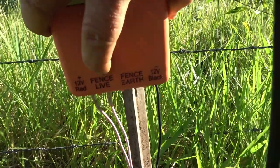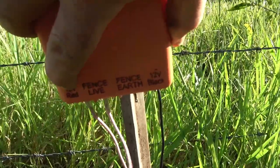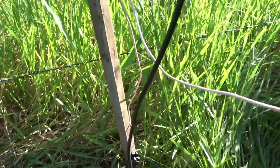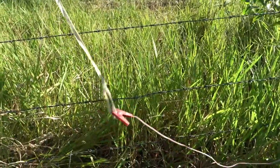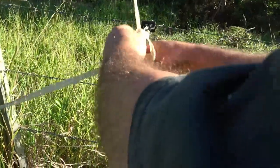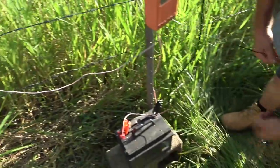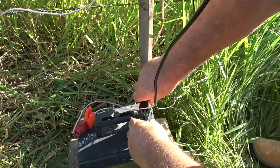Here we've got 12 volt red, fence live, fence earth, and black 12 volt. The 12 volt red goes onto the red on the battery — these are a bit hard to work because you're trying to put two poles on there, but you can do it. The next red one says fence live; you hook that onto the fence and make sure it can't touch anything else. The other one says 12 volt black — that goes onto the black, or negative, side of the battery.